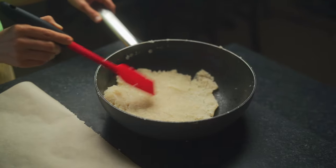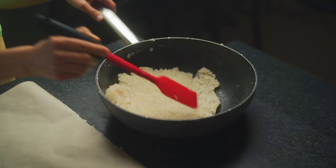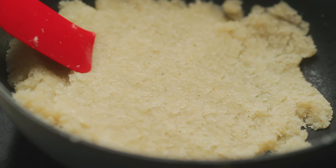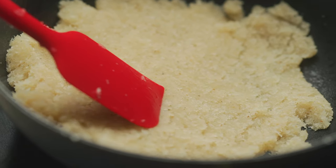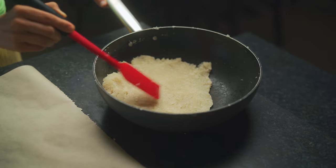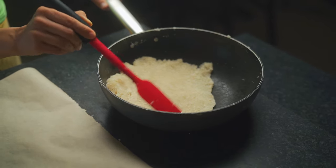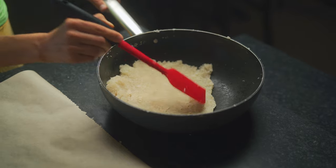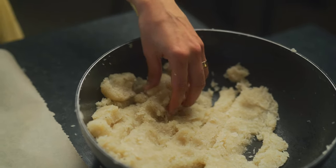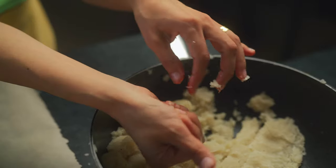After mixing for five minutes, look at the consistency — it's beautiful. Turn off the heat and take the pan off. Now just wait a few minutes for it to cool, just enough that you can handle it in your hands. You don't want it to cool completely or you won't be able to roll them. The mixture should still be a little warm.